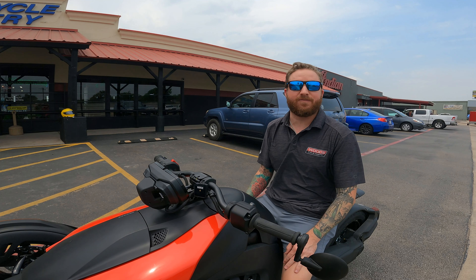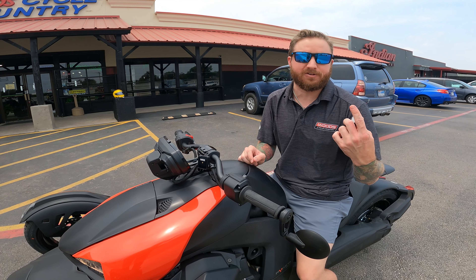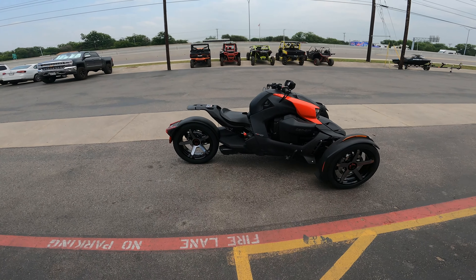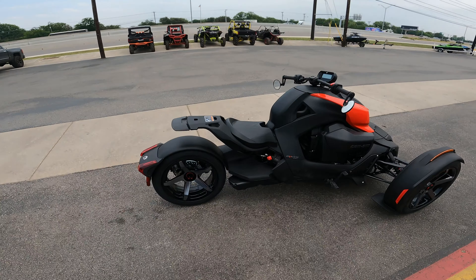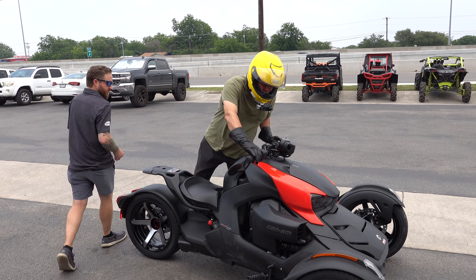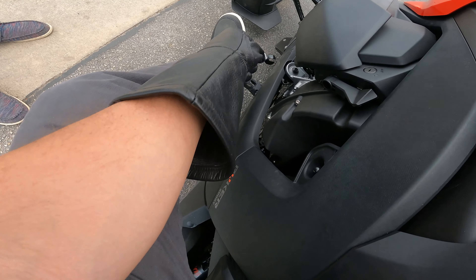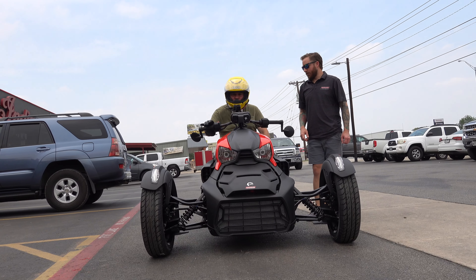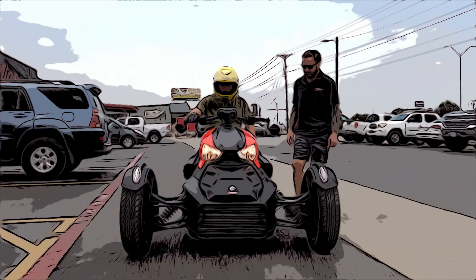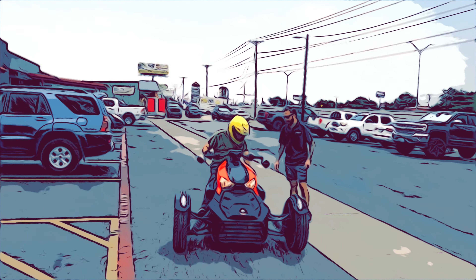That's pretty much it. I'm going to take it for a spin. She's all yours — I'll turn it off so you can walk through all the steps. I'll let you start it up, make sure you've got it started, and then I'll let you take off. Of the six motorcycles I've purchased in my life, I haven't test ridden any of them until after I bought them. And then whenever you're ready to drive, just take off the parking brake and you're good to go.